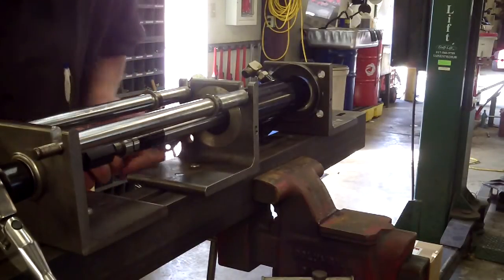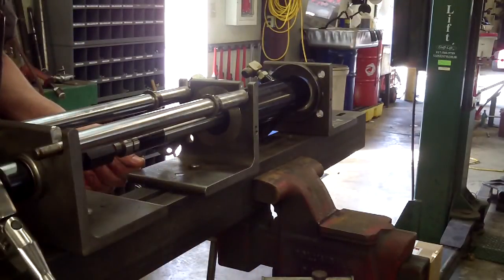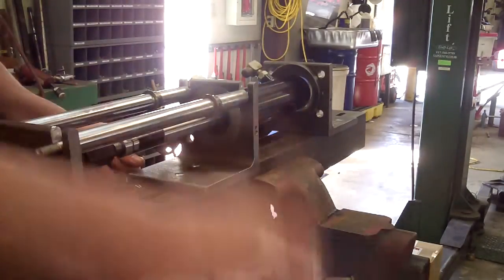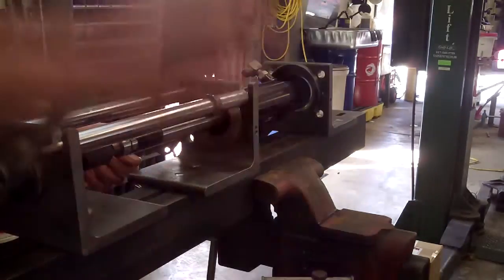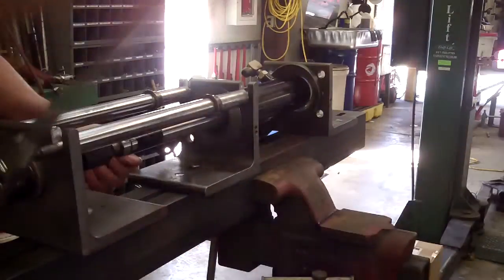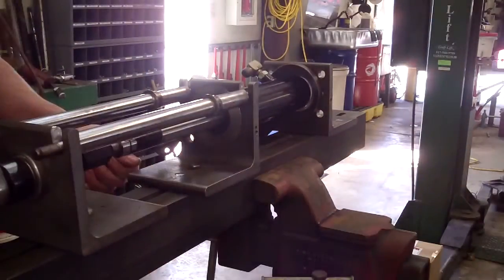I think I've got both sides of that clip free now. This is coming out.